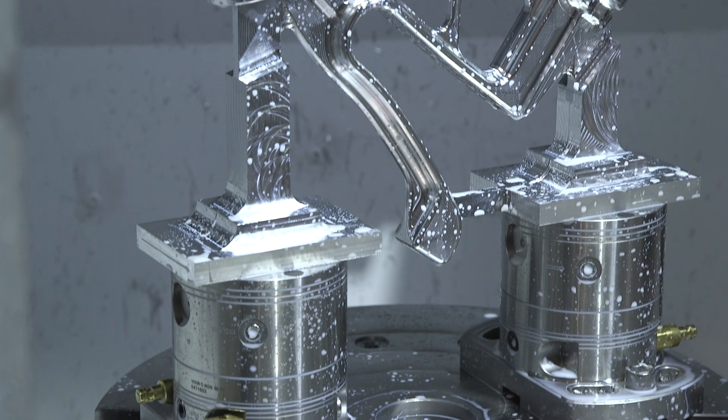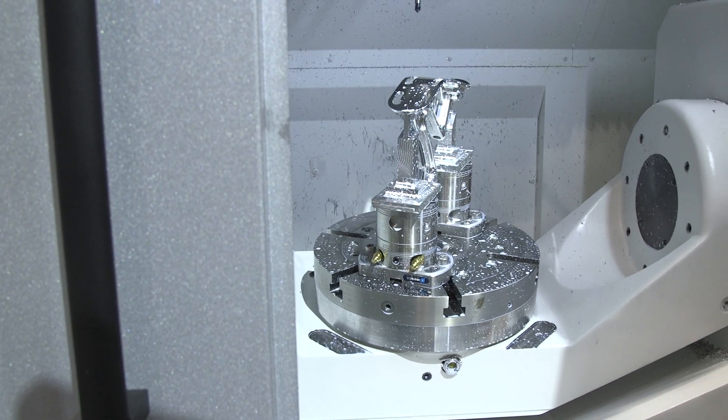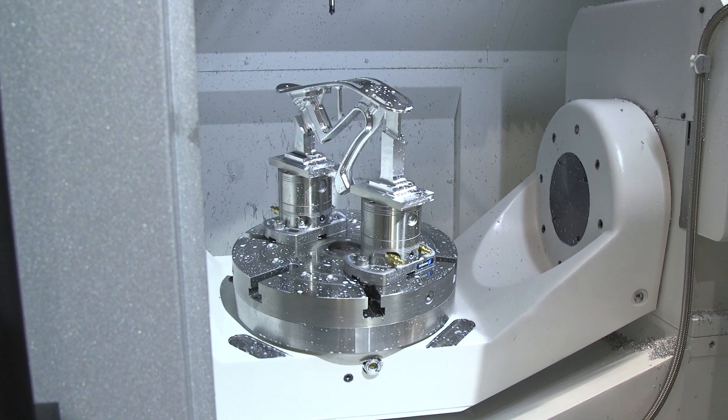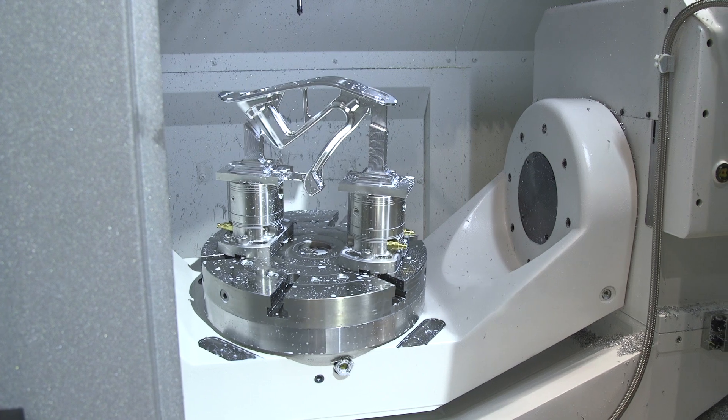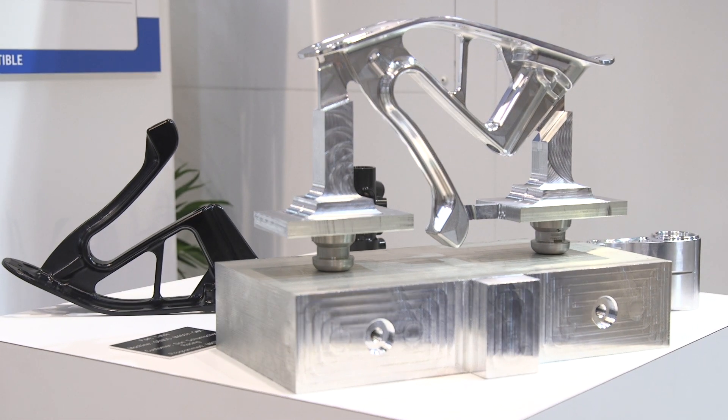And what industries will this machine serve? It's a general-purpose machine — aerospace, power generation, oil and gas, automotive. At the moment we have an automotive demonstration running on the machine right now, but it really is right across the board. It's designed for a job shop.